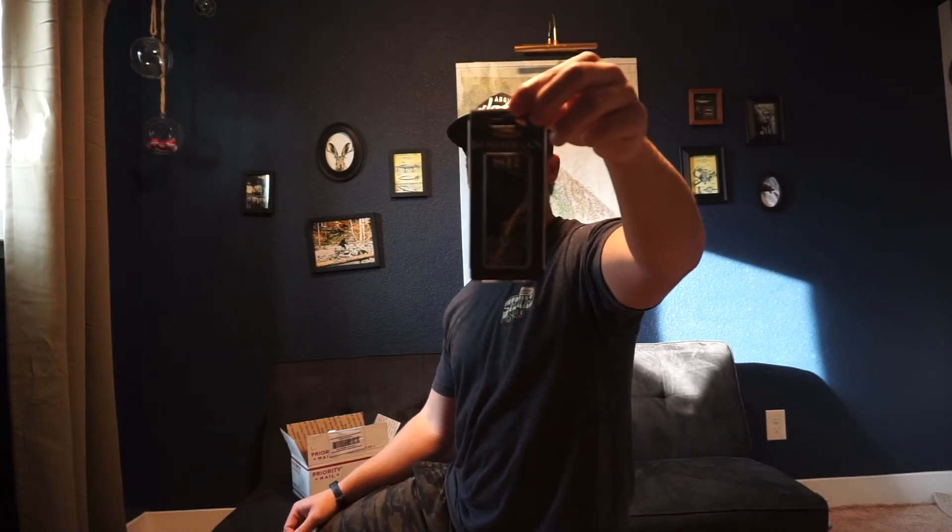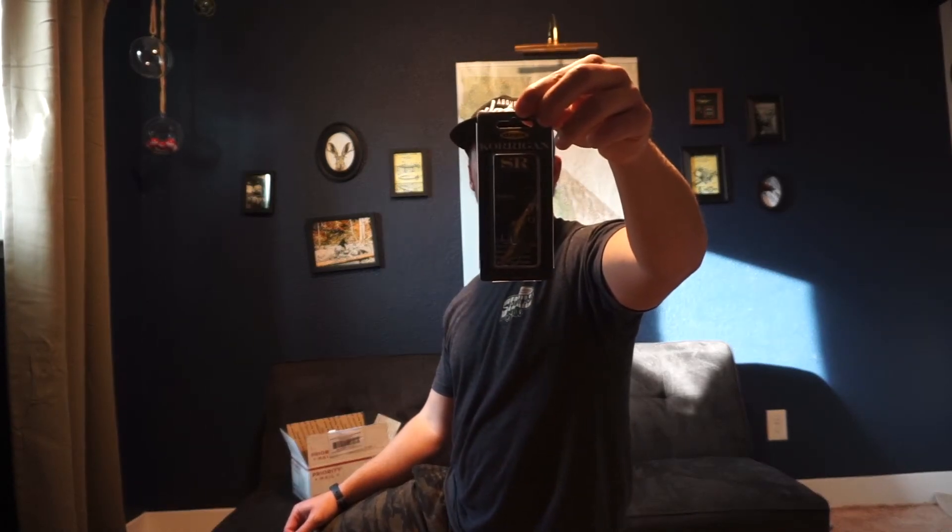Here's another little finesse crankbait called the Corrigan SR. Really cool paint scheme on this — it's got some black with gold or bronze in the belly. I really like that color. Good little finesse crank. That's my favorite bait so far.